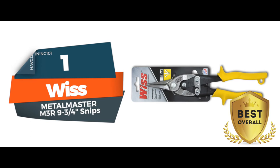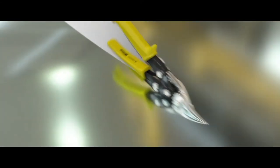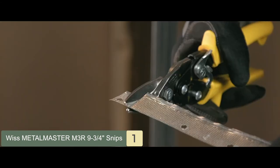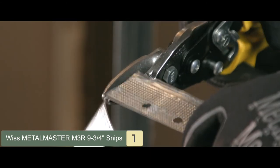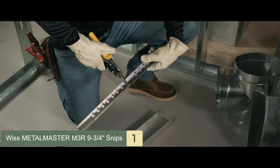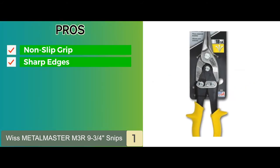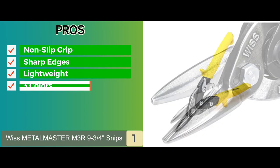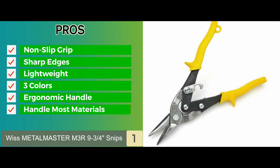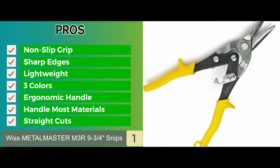Finally, we have the best overall: the Wiss Metal Master M3R 9¾ inch snips. This is a straight cut tin snip made for professional use, and is also capable of cutting slight curves. The edges are sharp and serrated for a cleaner cut — the serration provides a more forceful shearing action and also helps maintain sharpness. Its pros are: textured non-slip grip, sharp edges for precise cutting, lightweight portable design, three colors for easy identification, easy to use with an ergonomic handle, and it handles most materials well including steel, aluminum, copper, plastic, and wire. Great on straight cuts and not too harsh on the hands.